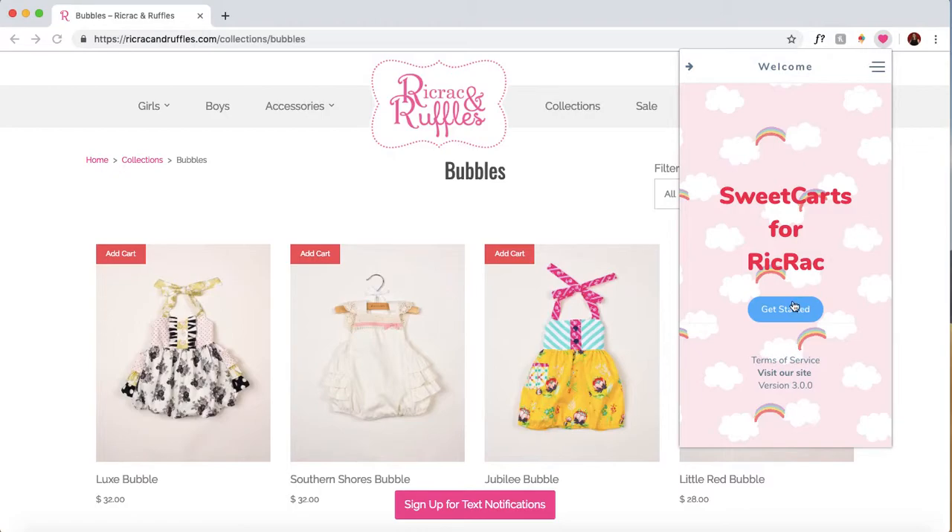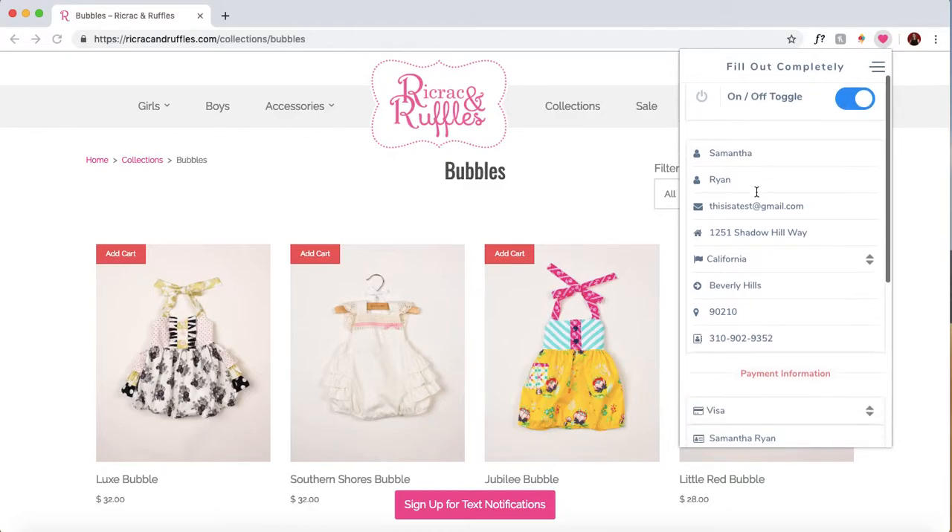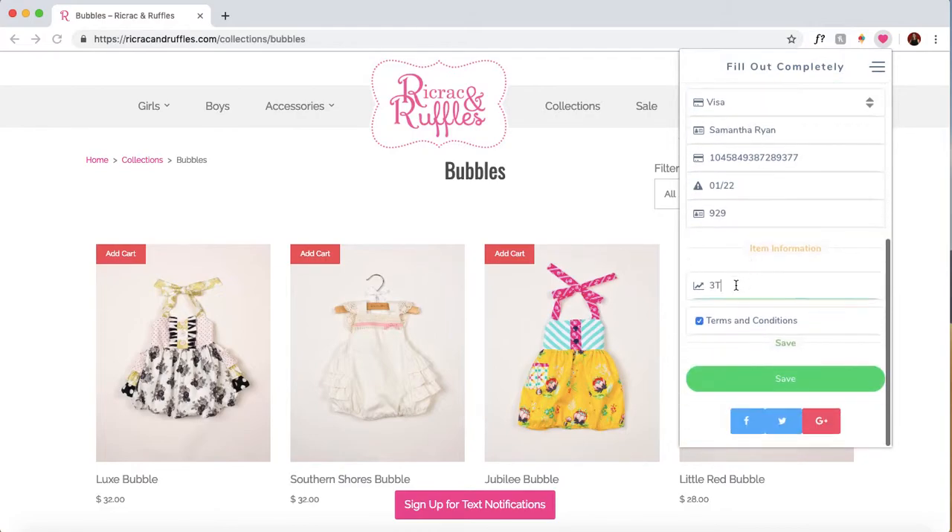Using the bot is super simple, and this isn't going to be a full tutorial — I just want to give you guys a brief rundown. Basically, you go into the bot. It's going to be this little heart icon here in your browser. You want to make sure the bot is on. You're going to fill out all of your basic information, like your name, your address, your credit card information, and you'll put the size of the item that you want here as well. Then you click save — I've already done this, so we don't need to do it again.